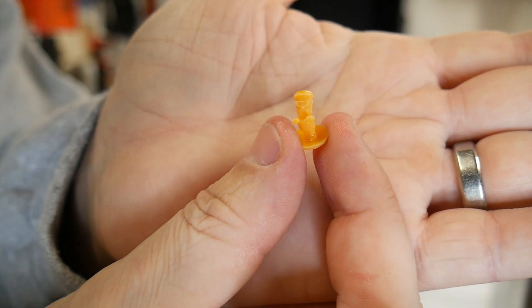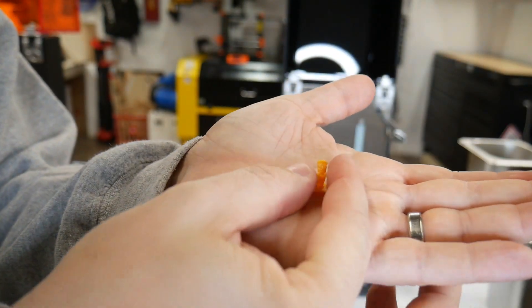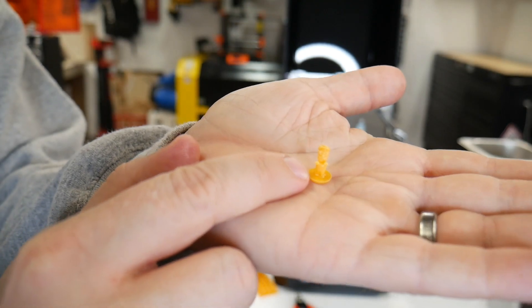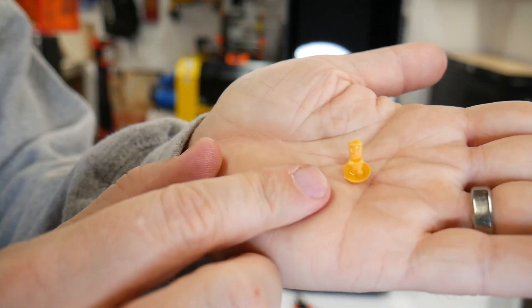See his little glasses and his little hands? It's cool. These essentially are like playing pieces for board games. I intend to create my own self and my friends, and we're going to do it in different colors so we have our own playing pieces for all the board games we like to play. So that's how you use the curing station.